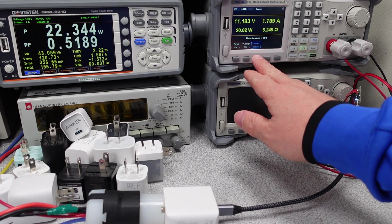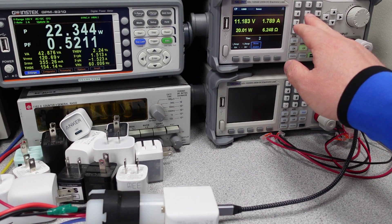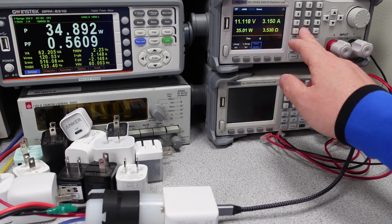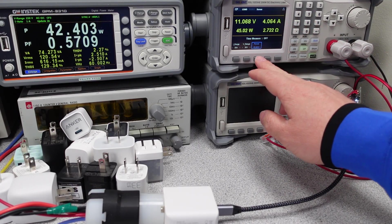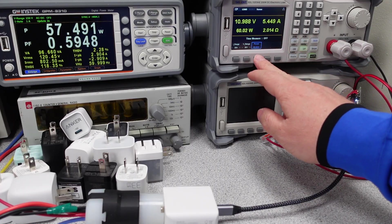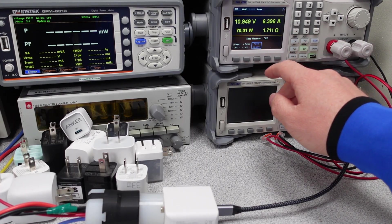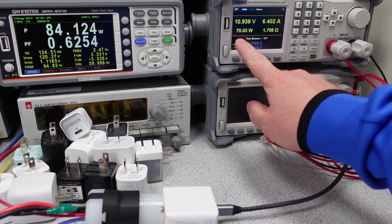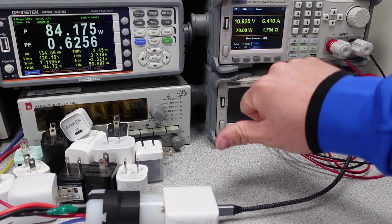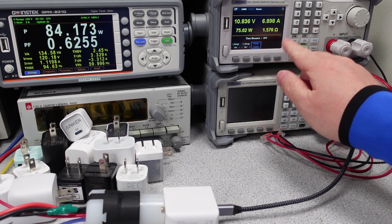Sometimes a power adapter doesn't behave as it should. Here I have the Acefast 32-watt power adapter, which is one of the recommended adapters from the comments, and it has a major issue which puts it in a hard-stop category. On the overload condition, this adapter let me turn the power up to 75 watts — way over the rating of the cable and the power adapter. This will melt cables and cause issues. Scary stuff. Steer clear of this one.